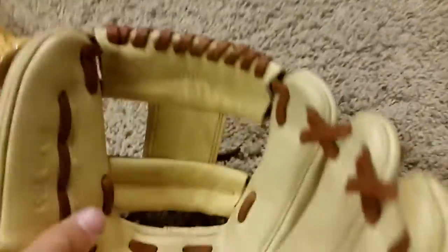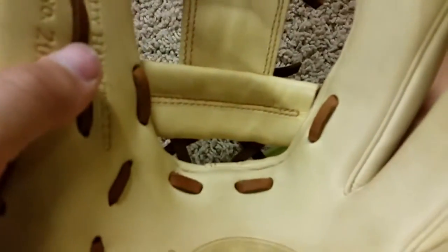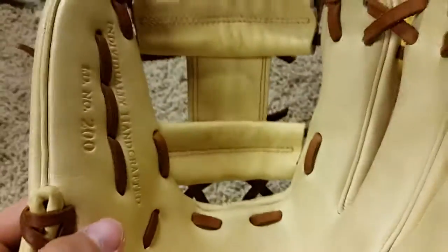So I've had this for about two weeks now, and I've got some good use with it. You can start to see some wearing — just some black marks on the ball pocket and in the web.